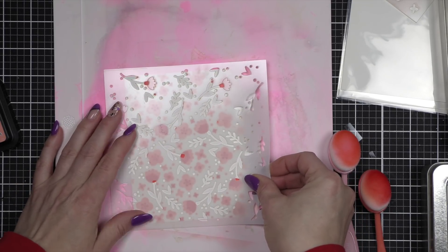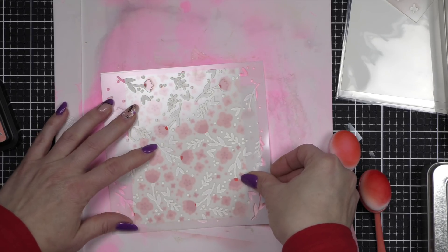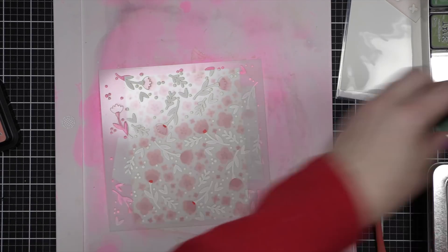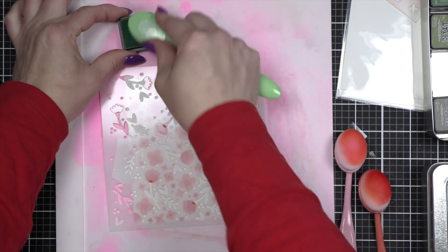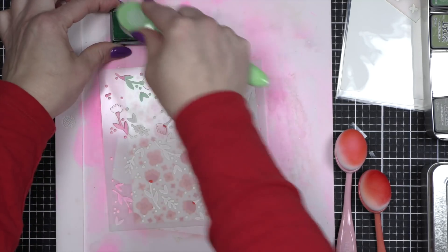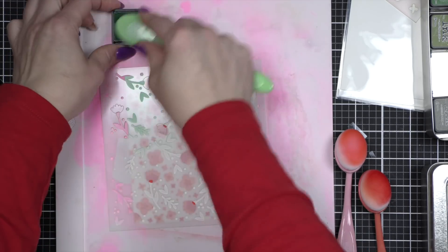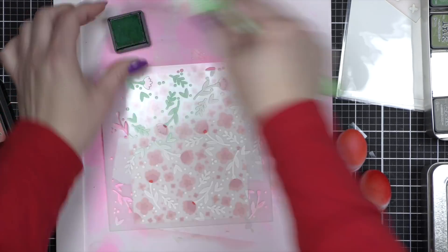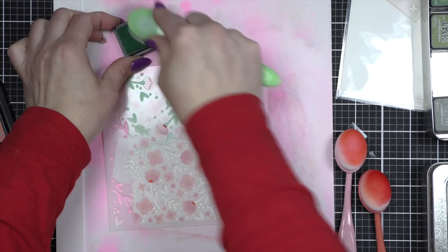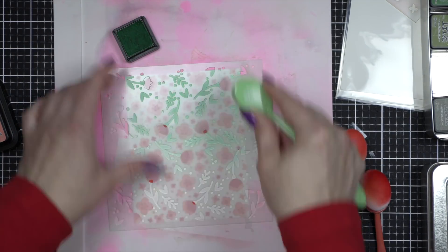Finally, I'm going to take two favorite green colors from the Distress Collection — Cracked Pistachio first, then Lucky Clover — and we're going to use both of them for this final stencil. This is the stems, the greenery, the leaves, all of that extra little stuff. I'm going to ink up everything with Cracked Pistachio and then, leaving this stencil in place, ink it up with a little Lucky Clover. You can really see the flowers etched into this stencil, which helps you line it up with the previous design.